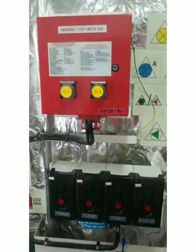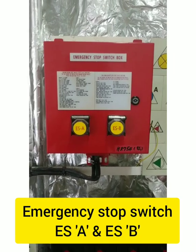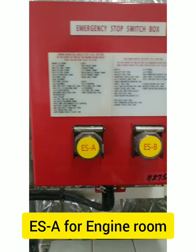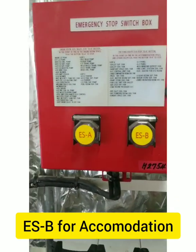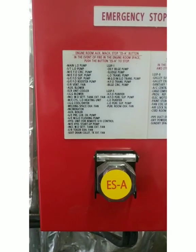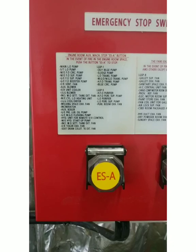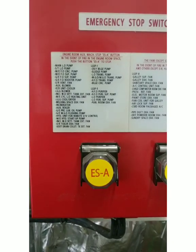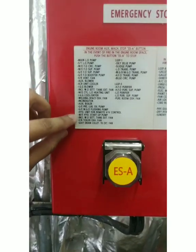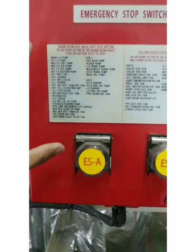Other than this, we have emergency stop switches ESA and ESB. ESA is for the emergency engine room stop, and ESB is for accommodation. For ESA, you can see the label: 'Engine room auxiliary machinery stop — ESA button. In the event of fire in the engine room space, push the button ESA to stop.' When you press this ESA button, all pumps and blowers will stop.